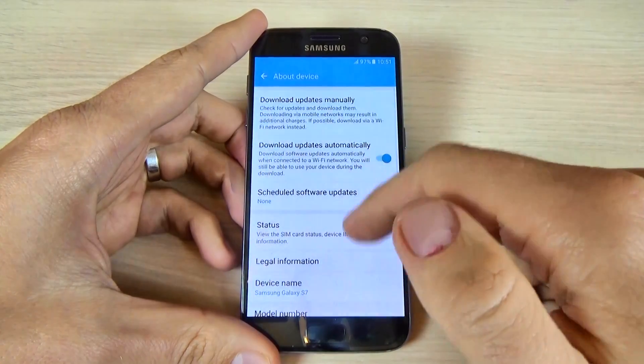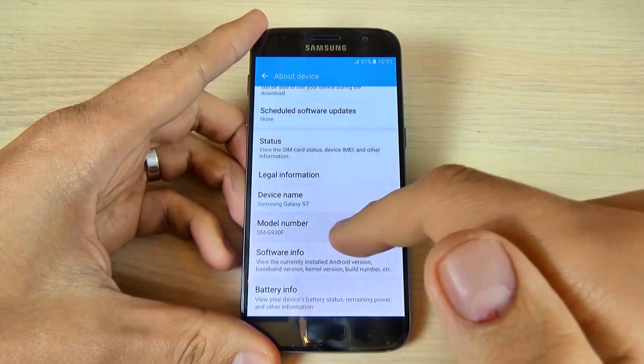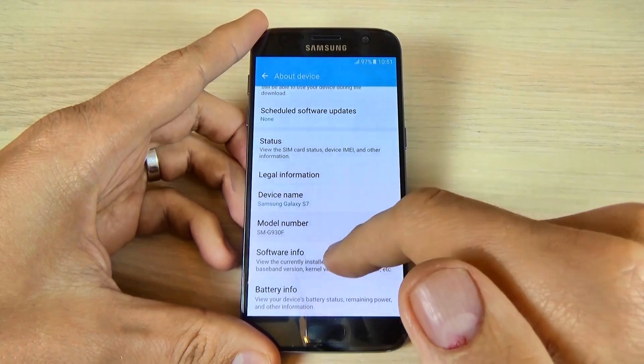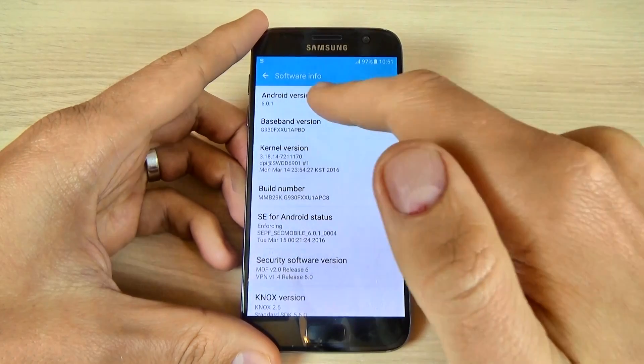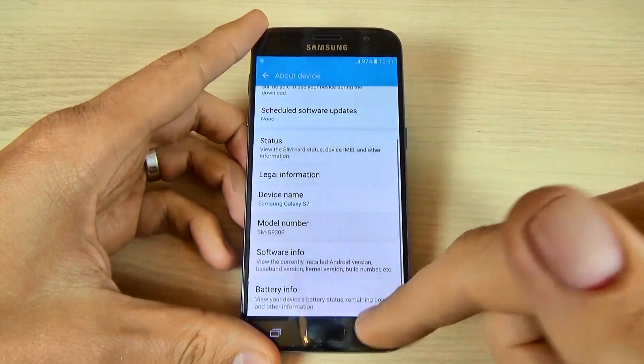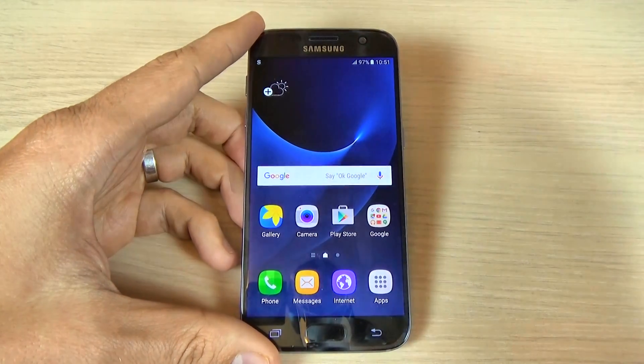The setup is complete and you can use your phone. Let's go to Settings, scroll down, and hit About device. Here you can see my device name is Samsung Galaxy S7, model number G930F, running Android version 6.0.1. I hope this video is useful for you — have a nice day!